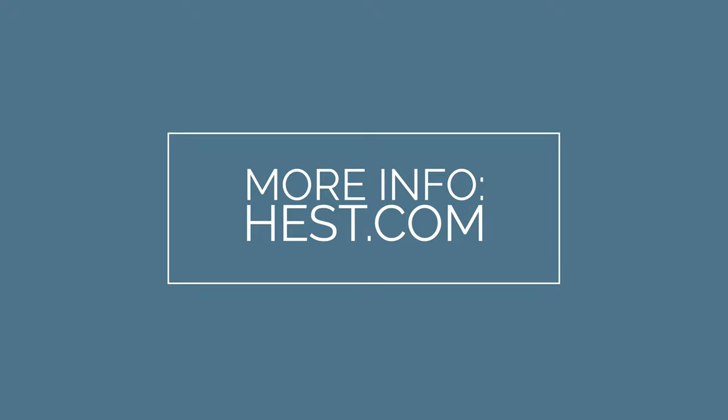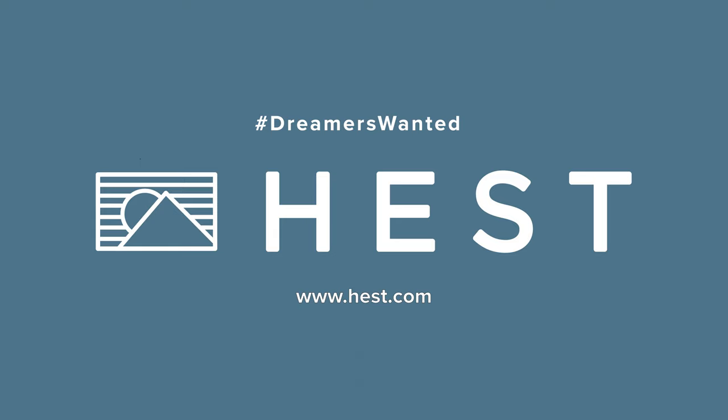Thanks for watching, and if you have any more questions, please email us at info@hess.com or check out our website at hess.com.